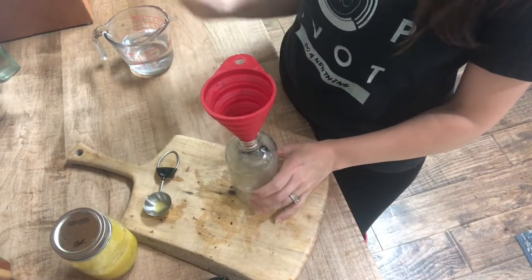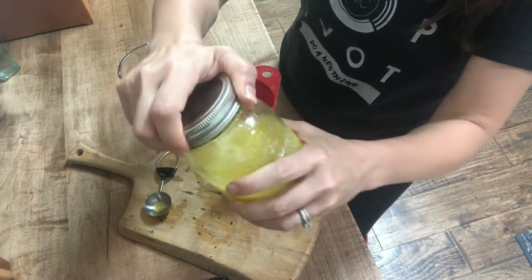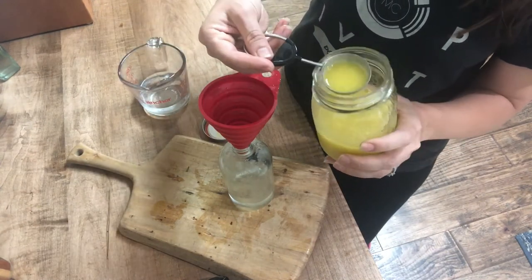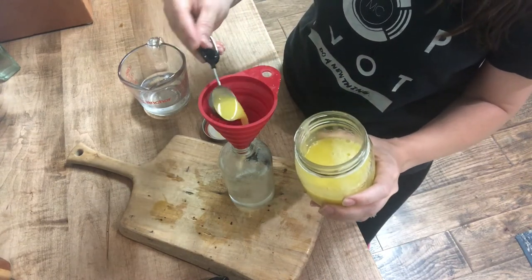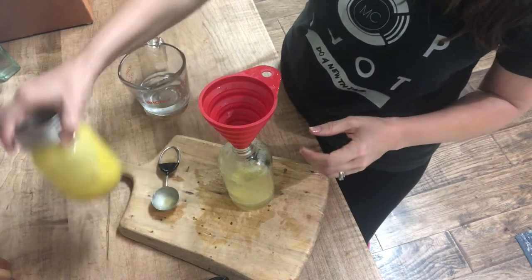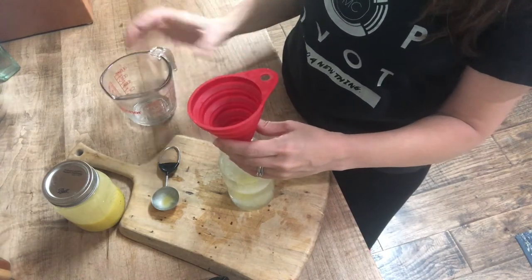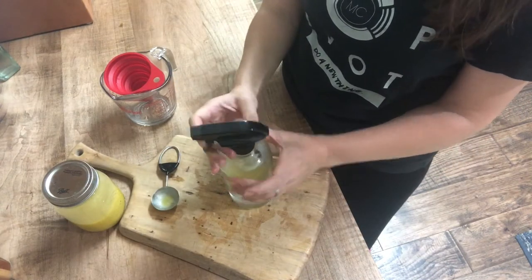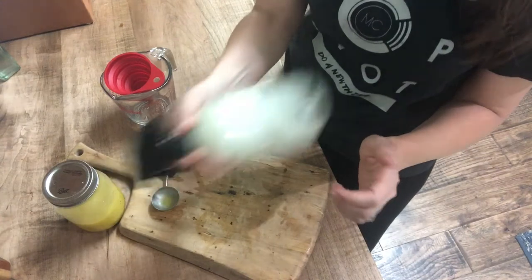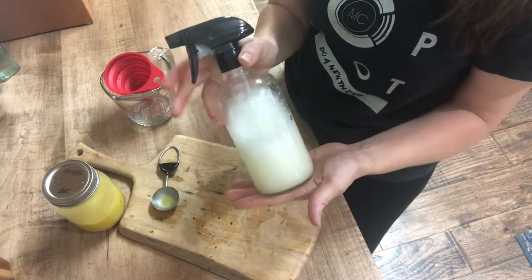I'm going to pour my one cup of water into the spray bottle — actually just adding half the water first, then after I add my two teaspoons of soap I'll pour the rest of the water in to rinse the soap out of the funnel. I'm using a tablespoon to roughly measure out about two teaspoons of soap and pour that in. I'll add the rest of the water, put the lid on, and give this a very good shake — because the oil will naturally separate from the water. I'll continue to shake it between spraying each plant to keep the oil and water mixed as much as possible.